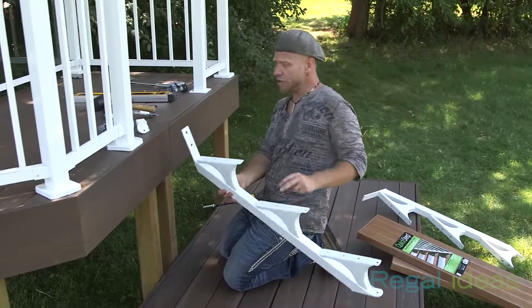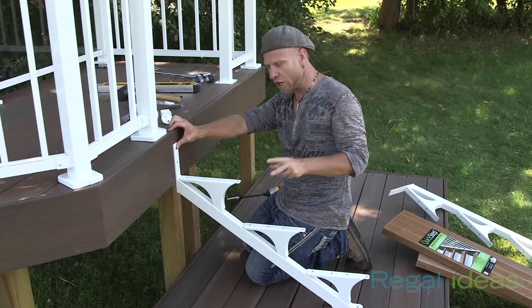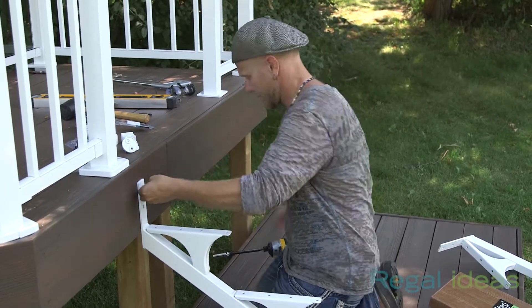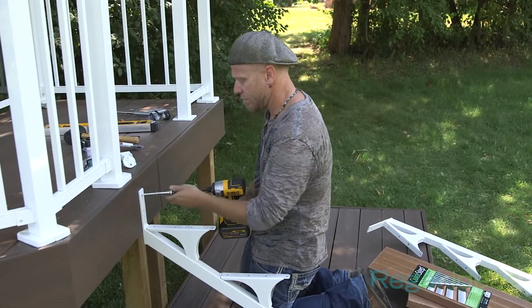I'm about to install the stringer now, and I've already established exactly where that first stringer is going to go. I'm going to be using the same fasteners that I've used to install the Regal aluminum railing posts. Good to go.